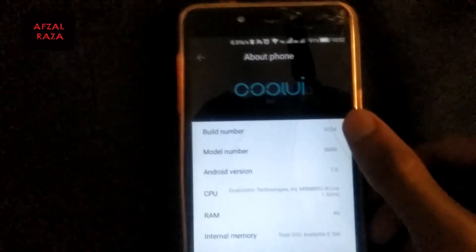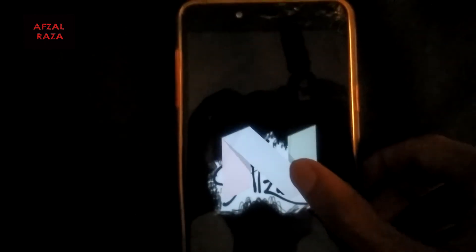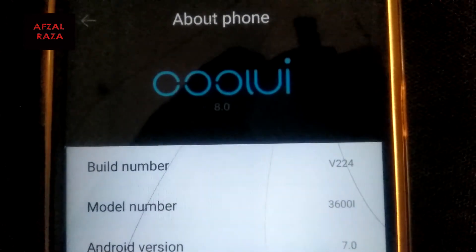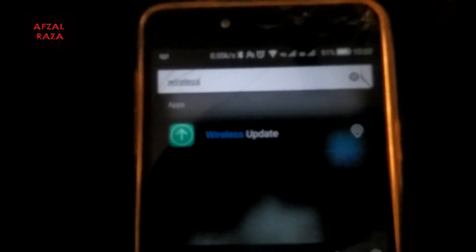Going to Settings — as you can see, it is Coolpad and it is running Android Nougat 7.0. When closely observed, the build number is v224, and that's what we are going to update.